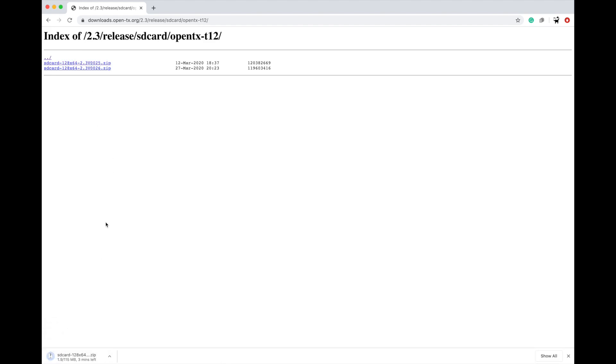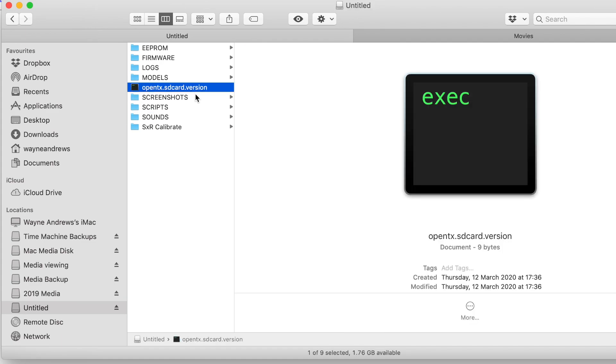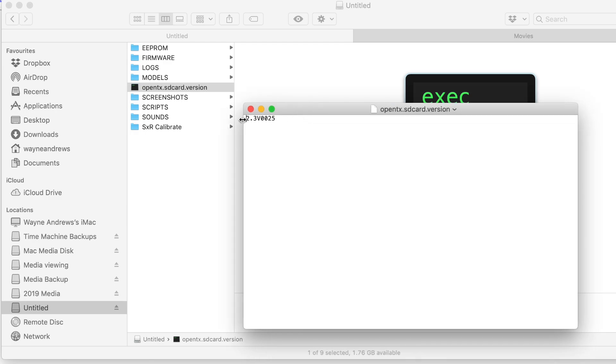When this is downloaded, it's a simple case of unzipping it and then moving that content to an SD card. Here it is installed in the root directory of my SD card, which I've helpfully called 'untitled.' If you were to look in this, you'd notice most of it is kind of empty except sounds, which has really the bulk of what's going on in there. There's an important file here called 'OpenTX SD card version' — if we look inside it, it literally just has a little piece of text saying '2.3 version 0025.'